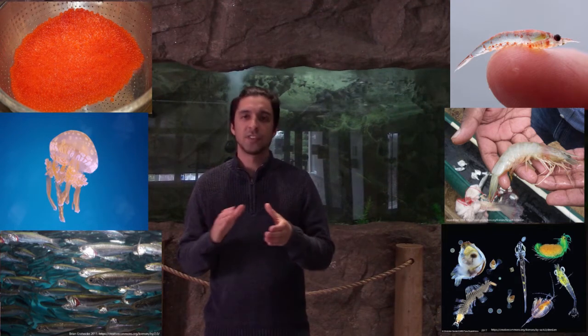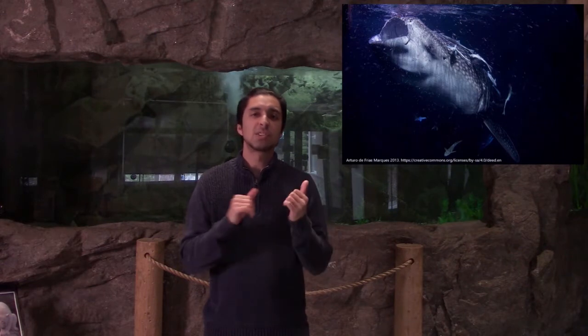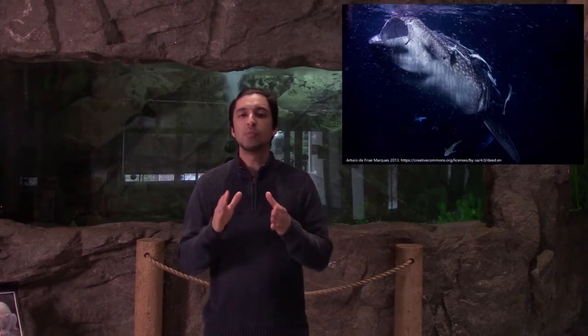Unlike other filter feeders, whale sharks will actively suck large amounts of water into their mouth. The water is expelled through the gills while food particles are sifted through the filter pads.